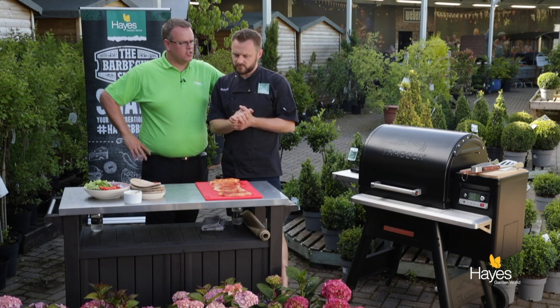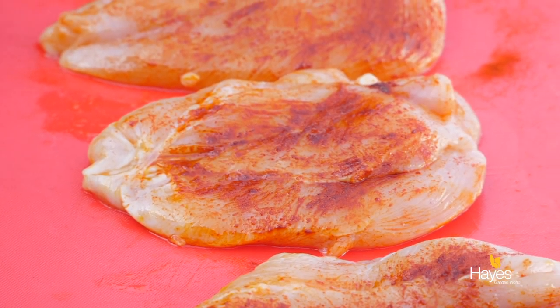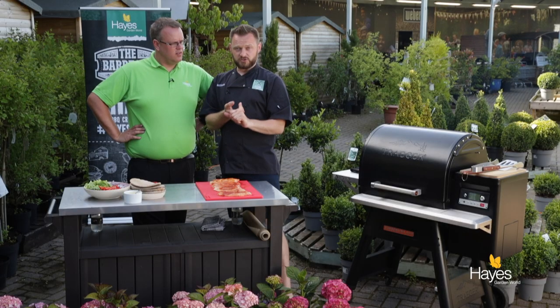So Richard, talk us through this dish. We've got 4 chicken breast fillets here, we've opened them out — if you want to see how to do that, check out one of the videos on the YouTube channel. We've seasoned those with regular paprika, smoked paprika, lemon juice and a little bit of cold pressed rapeseed oil.